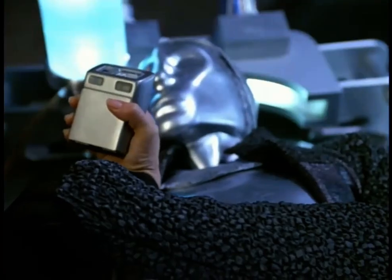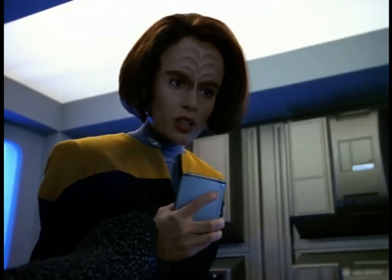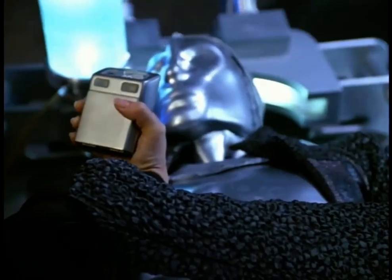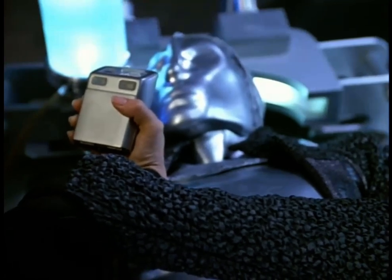Please identify yourself. I'm Lieutenant Belana Torres of the Federation Starship Voyager. I'm Automated Unit 3947. Thank you for reactivating me, Lieutenant Belana Torres.